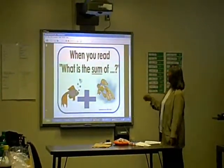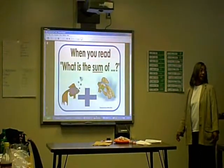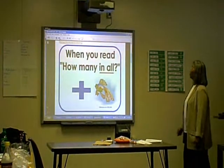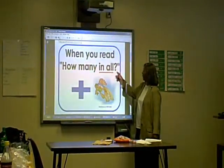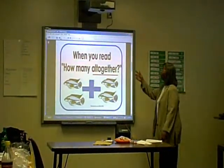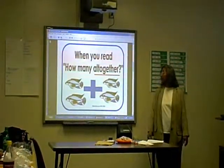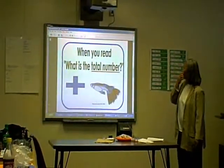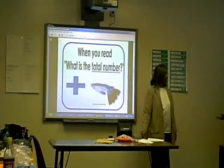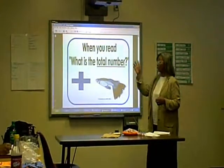When you read 'what is the sum of,' this sign — what sign is it? Plus. And that means that we're going to do what? Add. When you read 'how many in all,' these are our key words — we're doing the same thing, we're adding. That sign is a plus sign, that means to add. And when you read 'how many all together,' here's another word to let us know that we are adding. When you read 'what is the total number,' what are we doing? Adding. So these little words, when you have word problems and you see these words, they all mean to do what? Add.